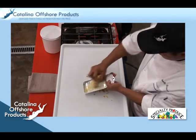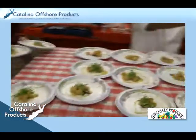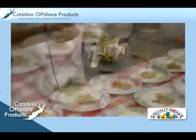To plate this course, the cook drizzles the ginger oil on the plate and then adds the zucchini and scallops. To finish the plating, he garnishes with fresh cilantro microgreens and lime wedges. The plate is now ready to be served.